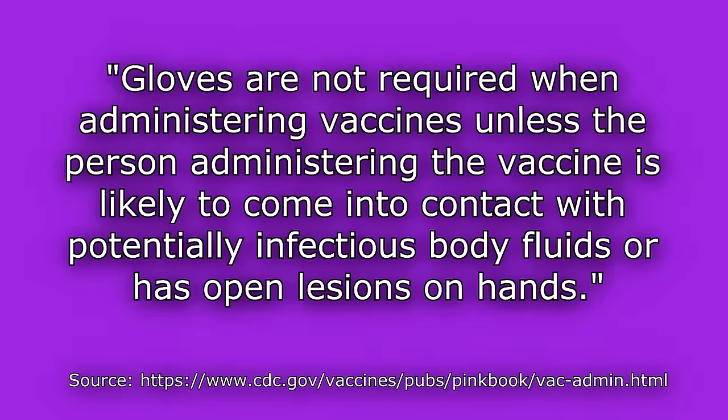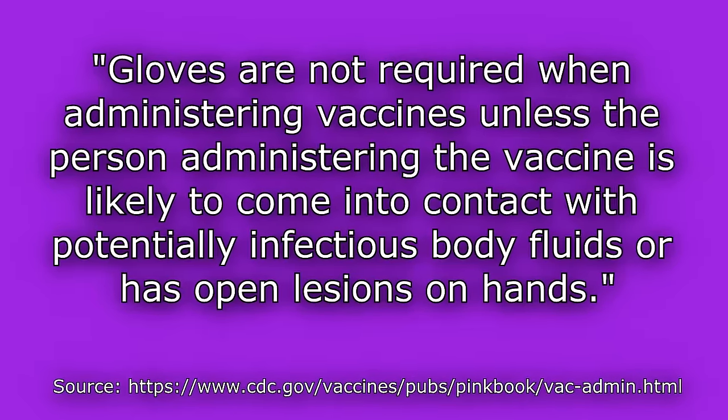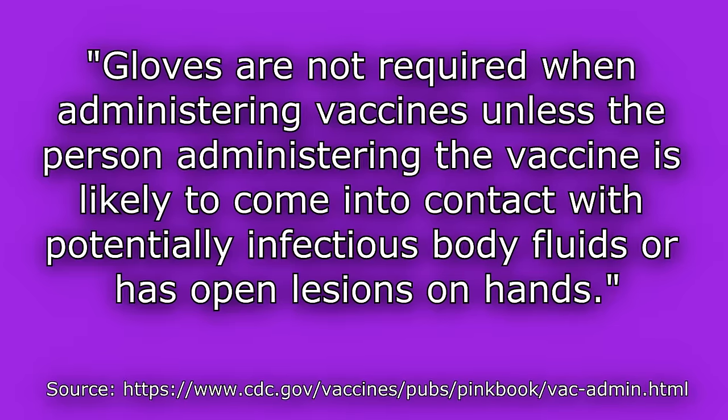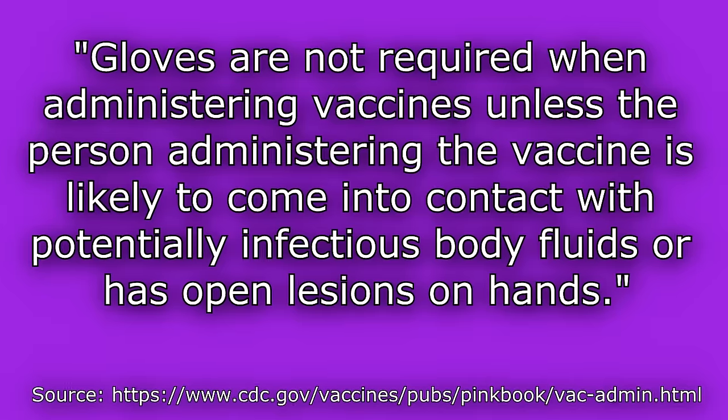Now we're going to gather our supplies, perform hand hygiene, and it's optional if you want to wear gloves. According to CDC.gov, gloves are not required when administering vaccines unless the person administering the vaccine is likely to come into contact with potentially infectious body fluids or has open lesions on their hands. Therefore gloves are optional, though personally I like to wear gloves because I never know what I may come into contact with.